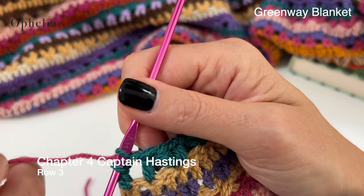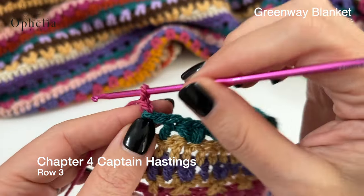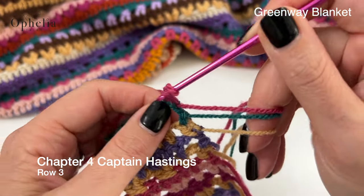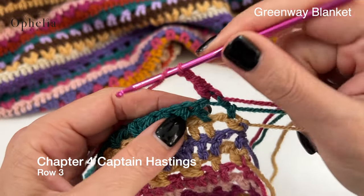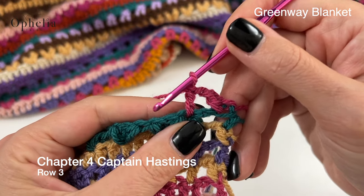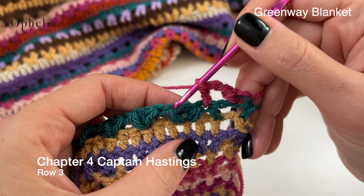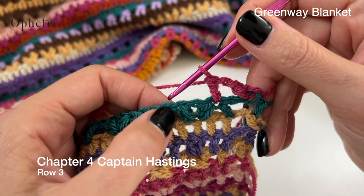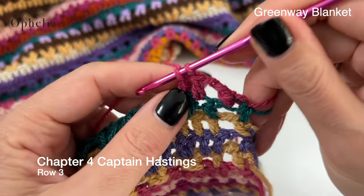Let's pull through the color. Chain one, turn your work and we're going to do one double crochet in the same stitch. Chain one, skip one and one double crochet in the next stitch. Then we are going to skip a stitch and place two double crochets around the chain space of our bobble here, and place one double crochet in between the bobbles. Two double crochets in the chain space.